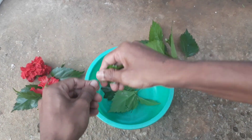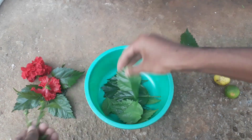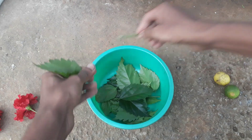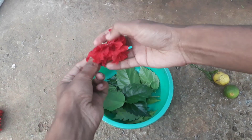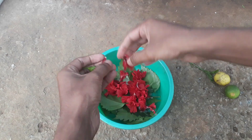First of all, you have to collect some hibiscus leaves and then separate the leaves into a container. I'm going to take about 50 grams of hibiscus plant leaves — you can take any type of hibiscus leaves for the preparation of this special shampoo. I'm also adding petals of two hibiscus flowers as well.